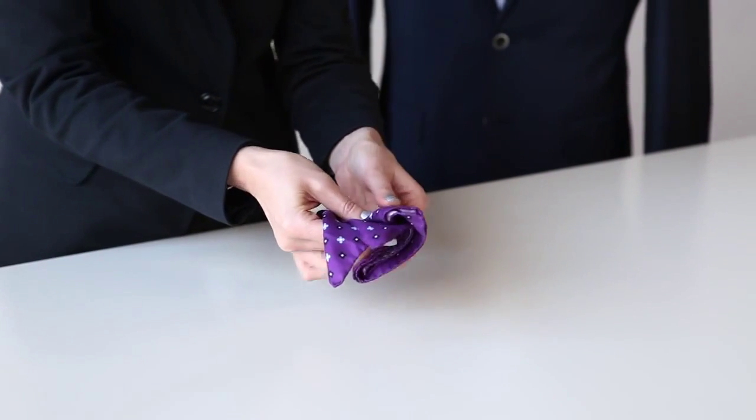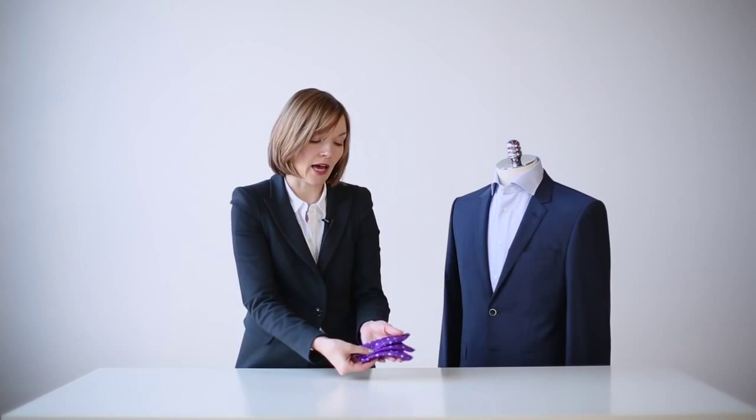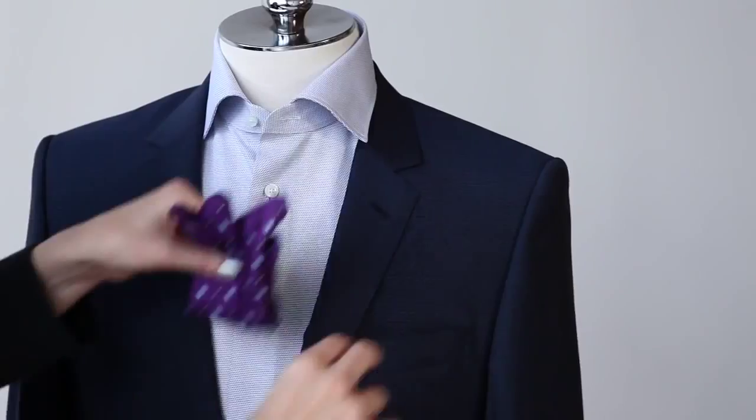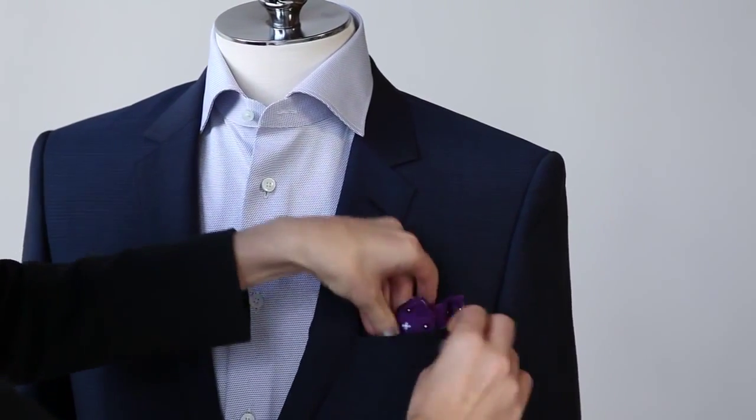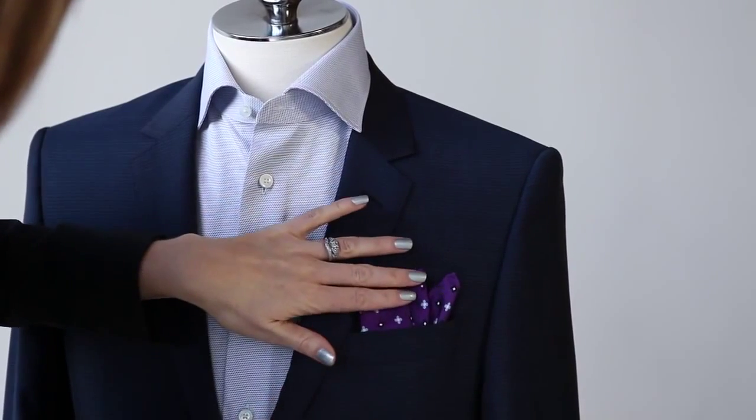Then you'll want to tuck this side around as well. It doesn't have to be perfect, but the idea is to have two or three peaks. Then you can simply place it into the pocket, adjust it once it's in, and that's where we finish. Thank you.